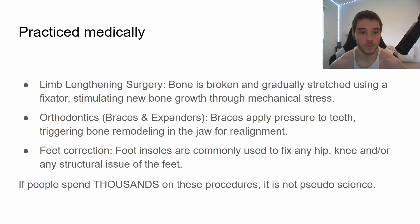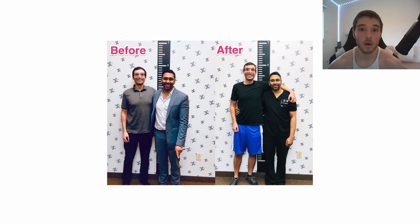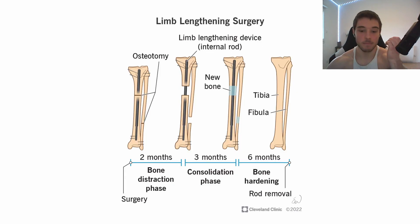There are a ton of procedures that use Wolf's Law, such as limb lengthening surgery. You've probably seen people on TikTok who are like five foot four and then spend a hundred thousand on surgery to get to six feet. Basically they get a device implanted into the leg bone that applies pressure to stretch the bone, breaking it millimeter by millimeter until a couple of years later they reach six feet.